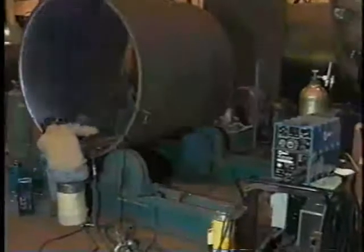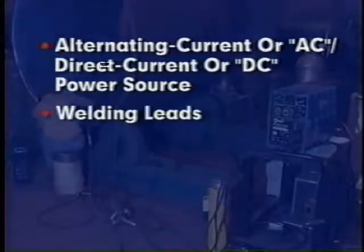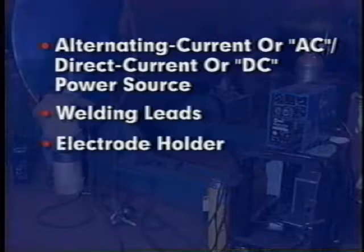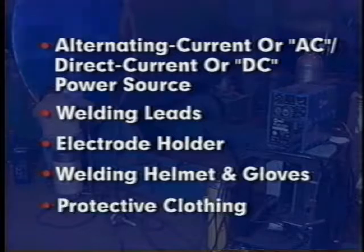The equipment required for shielded metal arc welding includes either an alternating current (AC) or direct current (DC) power source, welding leads, an electrode holder, welding helmet and gloves, and protective clothing.